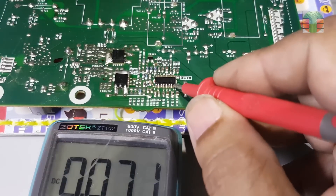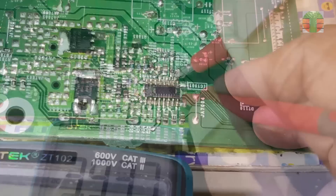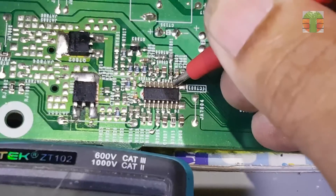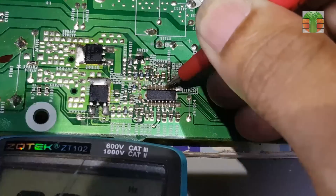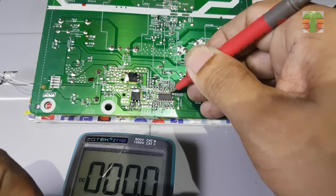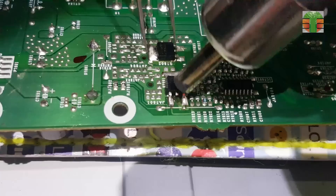Now we take a voltage measurement of this TPS61197 PWM driver. 12.14 volts is measured at pin 16, which is the power supply of this IC. And 3.29 volts at pin 2, which enables the device. And 64 kHz to 42 kHz frequency at pin 3, which is the PWM dimming signal input.